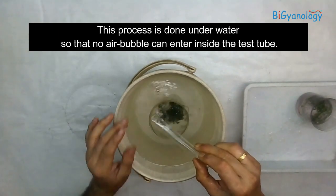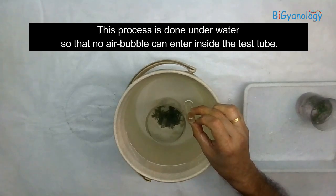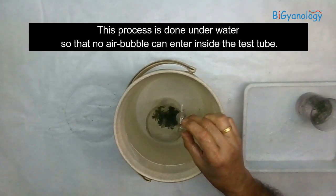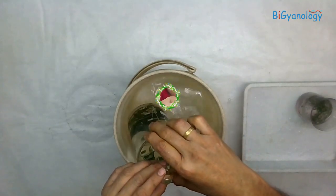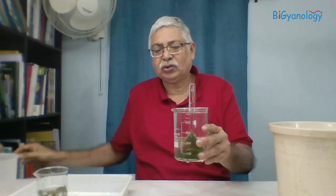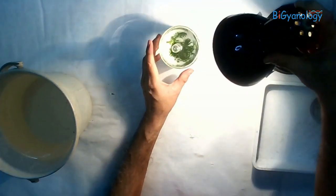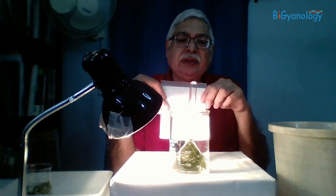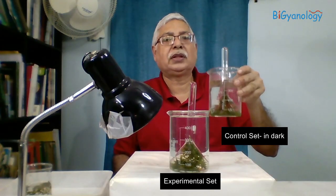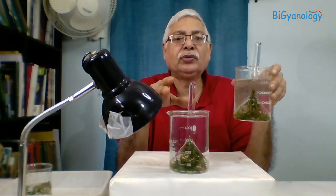There should not be a single drop of air here — there should not be a bubble inside. Then slowly we will put it in and take it out. When we take it out, there is no bubble inside. This is the setup. After setting up, we will put some light — we found better results with a normal 100 watt incandescent light rather than LED. Within a few minutes, bubbles start coming. We have done one more setup and kept it in the dark, so that after an hour or two we can compare both results.